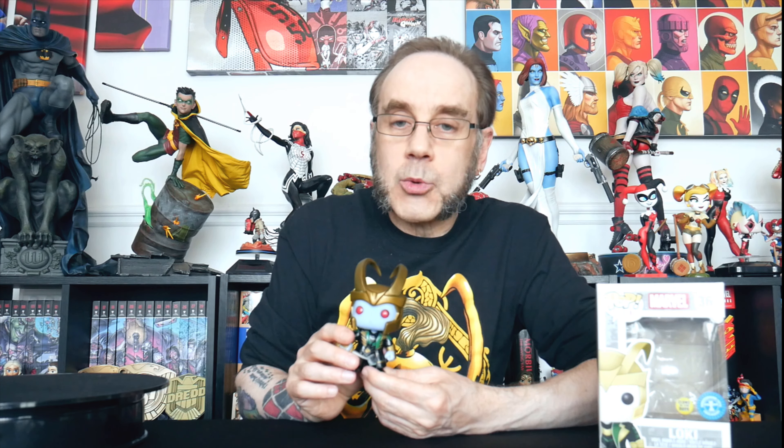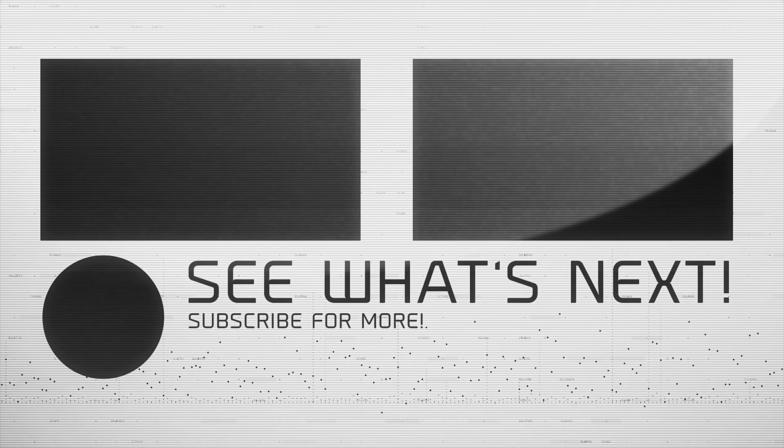So that is our Frost Loki Funko Pop from Thor Ragnarok. And that is it for this video. Until next time, remember, hit the thumbs up below and I will see you in the next one. Bye.